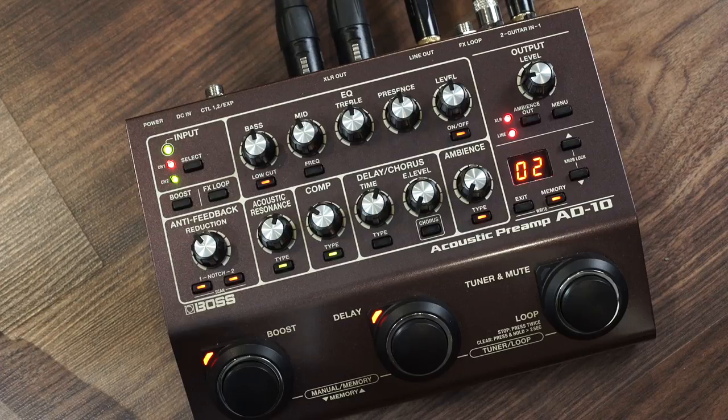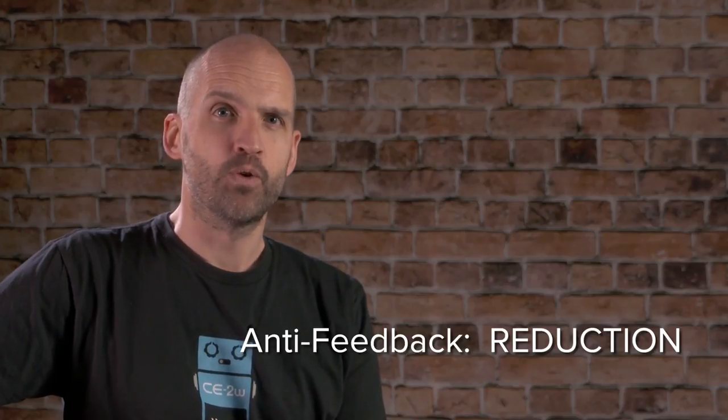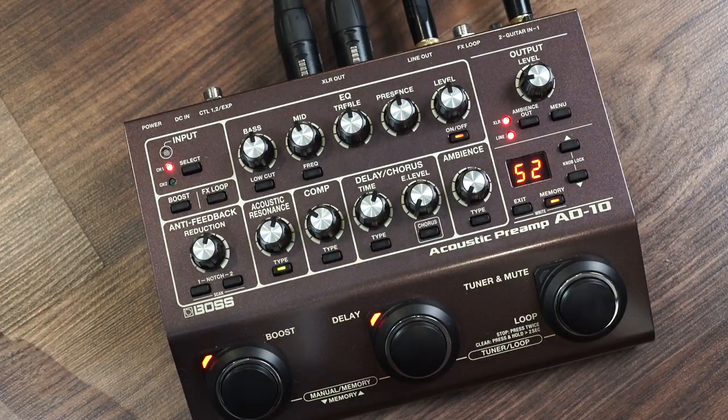The Boss AD10 Acoustic Preamp brings some powerful and advanced anti-feedback technologies, including a feedback reduction knob and two notch controls. The reduction knob is a new innovation which engages some unique circuitry that intelligently controls feedback with minimum sound character change.